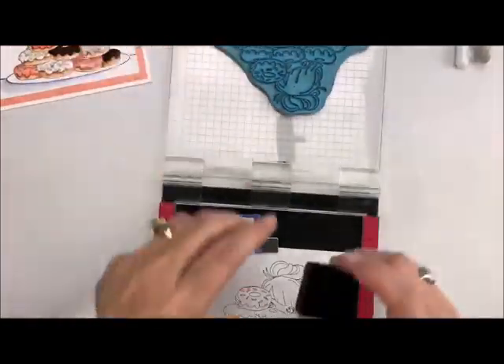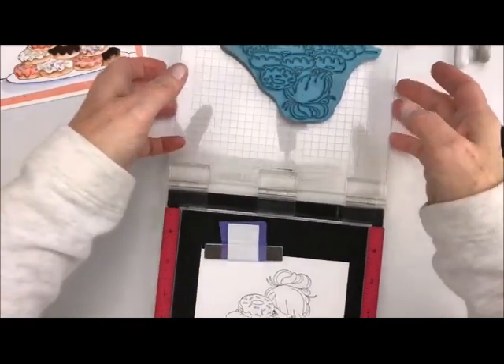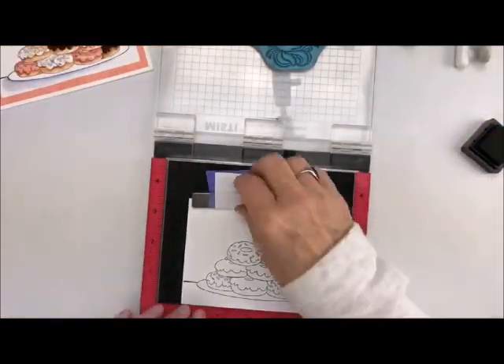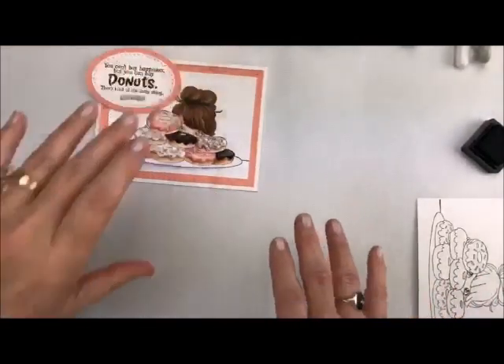Good on the first try! I want her eyes to be a little bit darker, so I'm just going to take and bring in this and just do her eyes just a tad bit darker. That's perfect. And now what I'm going to do is stamp my sentiment — I'm going to do that on a scrap sheet of paper.